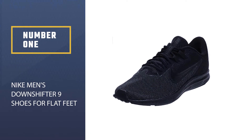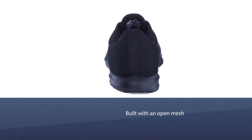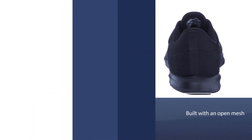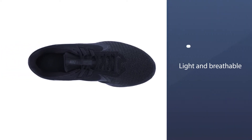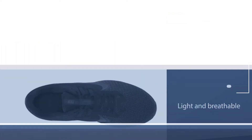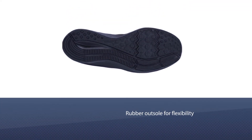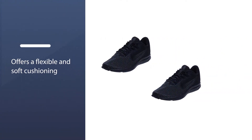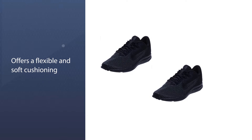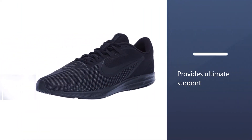Number one, best overall: the Nike Men's Downshifter 9. These running shoes were built with an open mesh at the forefoot, making them light and breathable and therefore perfect for long runs. The rubber outsole allows for flexibility while stabilizing the foot through the midfoot and heel. It also offers flexible, soft cushioning and a no-sew midfoot saddle for ultimate support. Shoes with laces are best for flat feet as they can be adjusted.